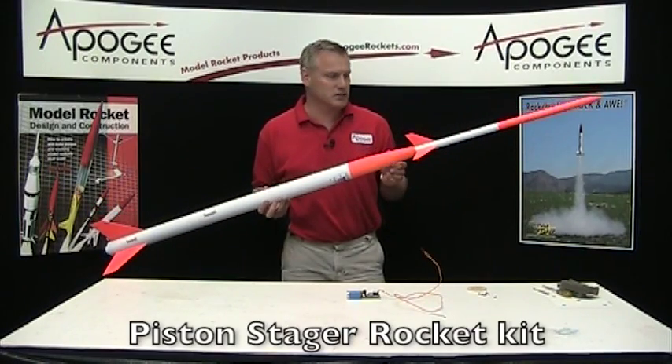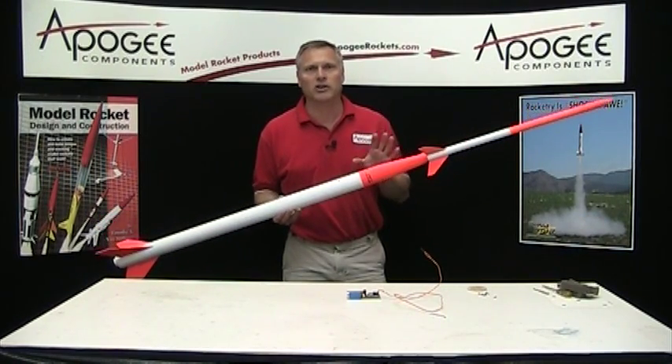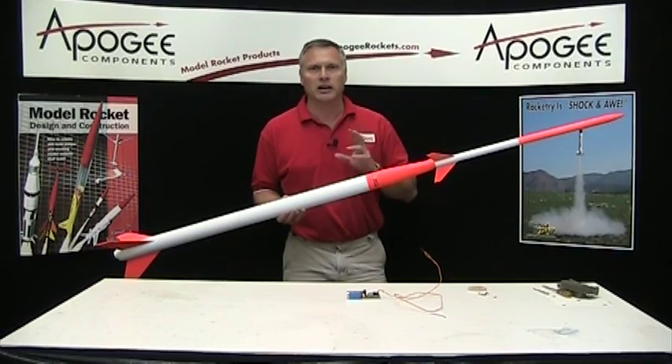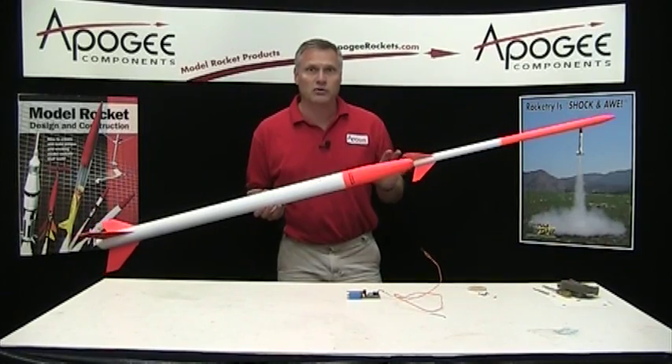Hi, I'm Tim Van Milgen. This is the Piston Stager rocket from US Rockets and I wanted to explain it a little bit in case you're interested in buying it. As you can see, it's a two-stage rocket.